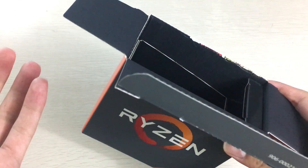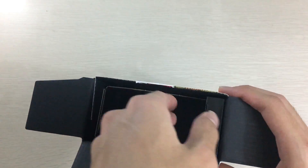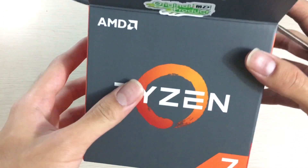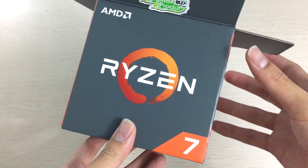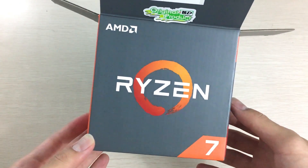It makes the box unusually empty, and it's kind of a waste of cardboard in my opinion — not very eco-friendly when you're not actually using the space for anything.